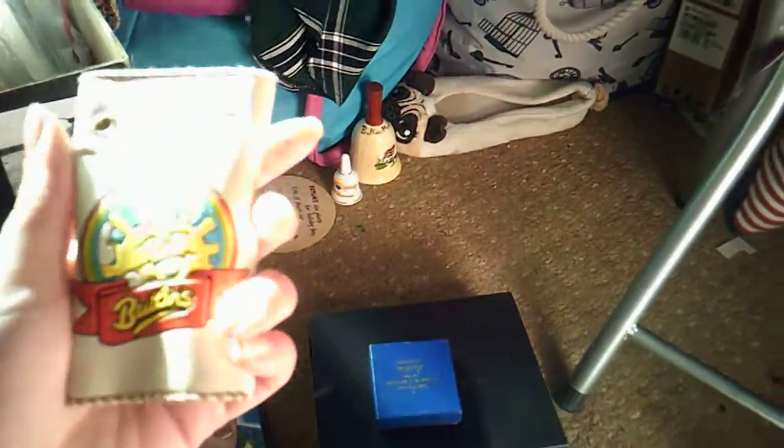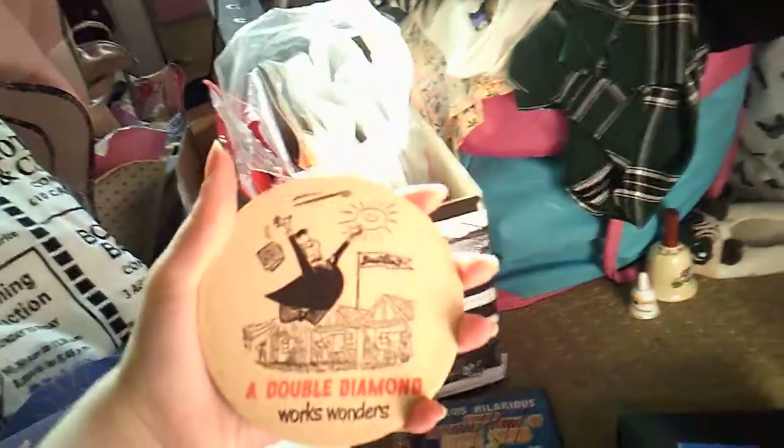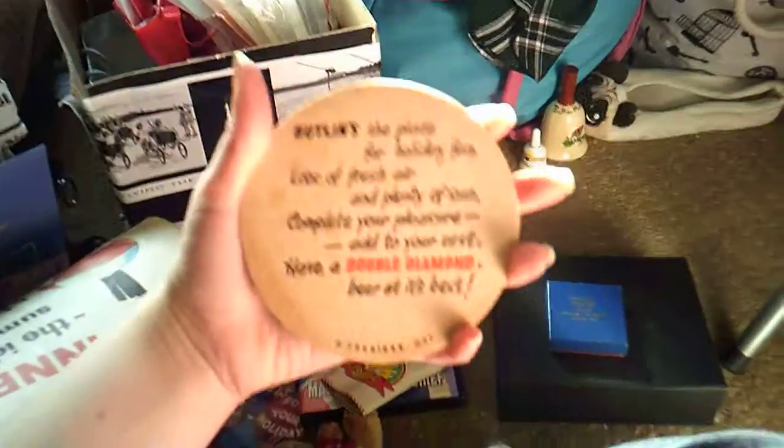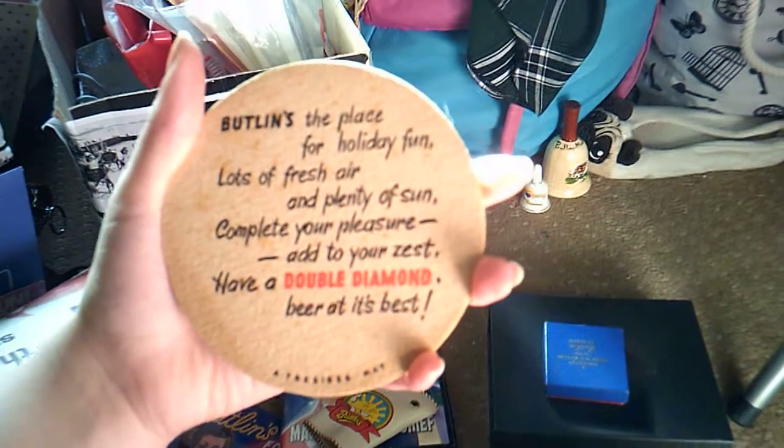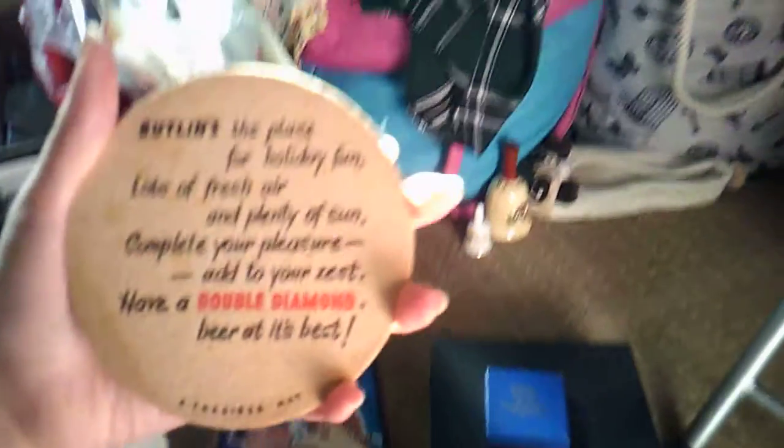This little creepy sun thing - it's from the 70s, like early 70s or late 60s. It's one of these key chain things to hold your keys. My mum found me a Butlins beer mat - it says 'Double Diamond Works Wonders', which is a fantastic alcohol Butlins advert. On the back it says 'Butlins - the place for holiday fun, lots of fresh air and plenty of sun. Complete your pleasure, add to your zest, have a Double Diamond - beer at its best.' What a tongue twister!